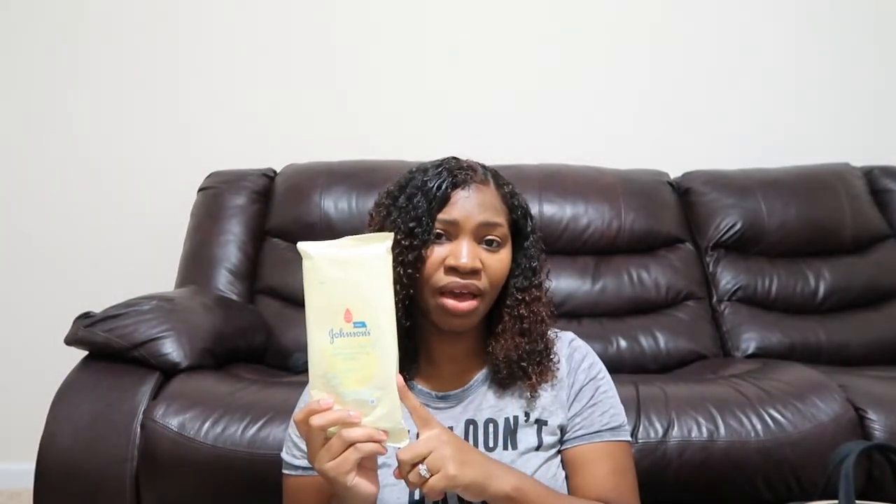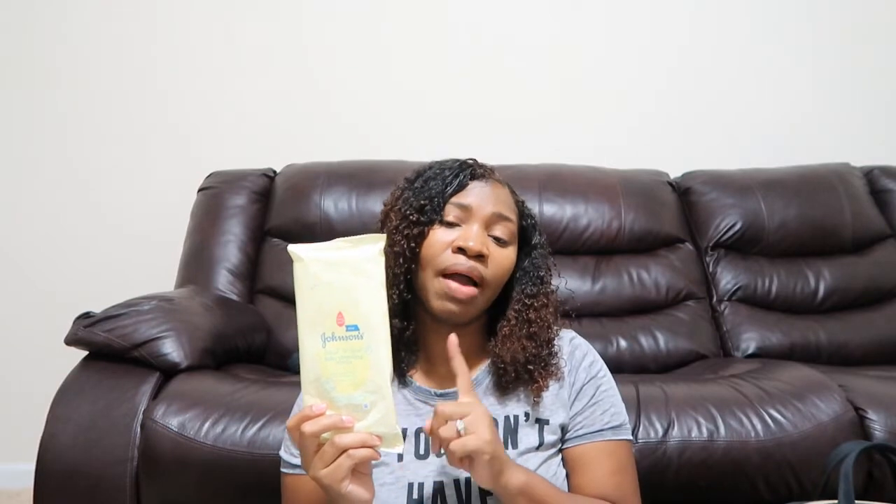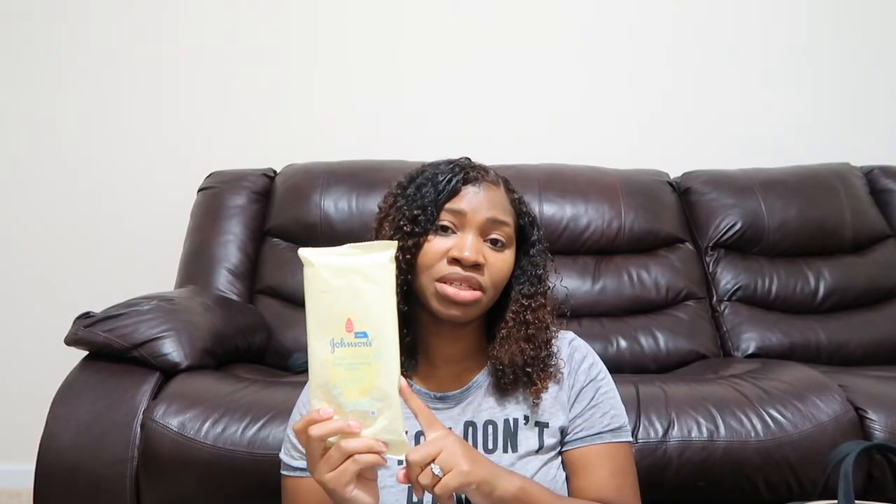I have my Johnson's head-to-toe baby cleansing cloths and the reason I like to have these is for his blowouts or when he needs a quick wash down. I may be out of town unexpectedly and may not be able to give him a bath at night, so these come in handy. They smell very good, they're soft, and they come in a pack of 15. I found these at TJ Maxx for basically half the price, so check your local department stores.